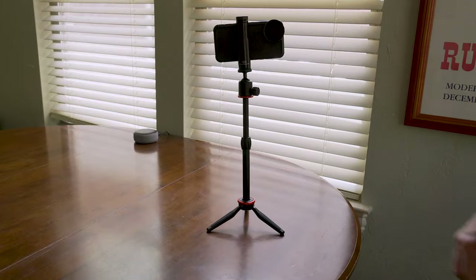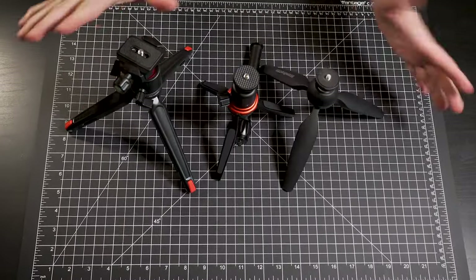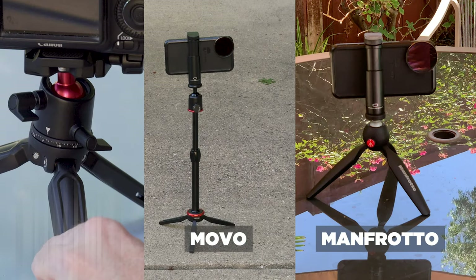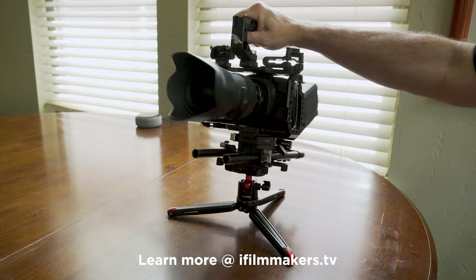Let me know in the comments if you have one of these tripods or another tabletop tripod — I realize there are a lot of different options on the market, but I found these to be a nice match between affordability and good quality. Thanks for watching — please like and subscribe, and I'll see you in the next video.